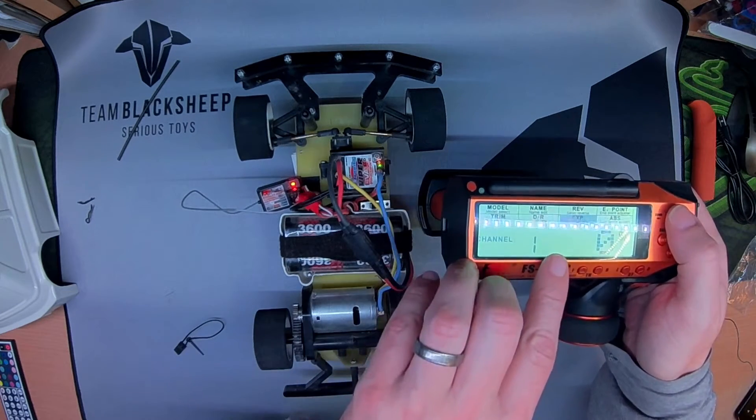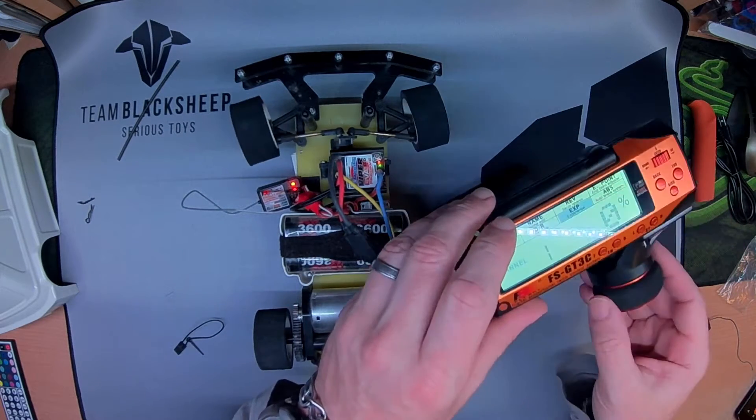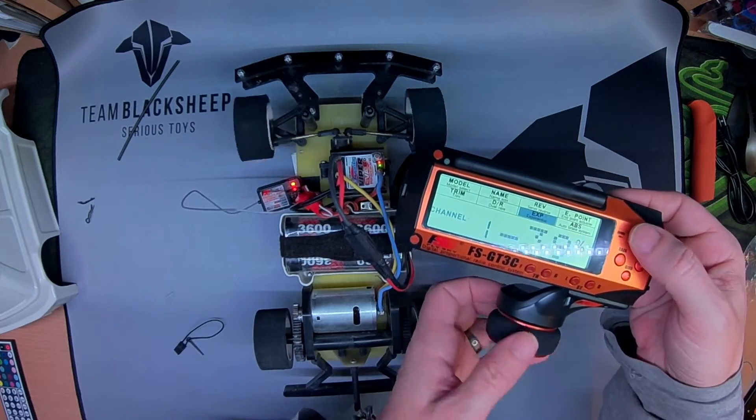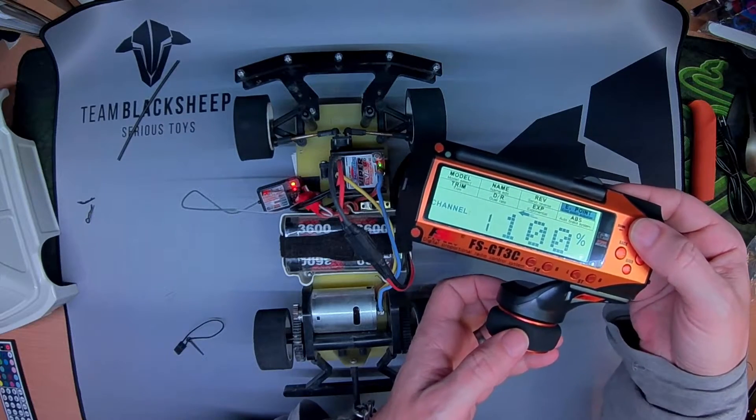What I really need is exponential on channel one. For channel one, hit end, and then just a little bit of theory and input — a lot finer control. And there's 30% expo. Reset endpoints as well.